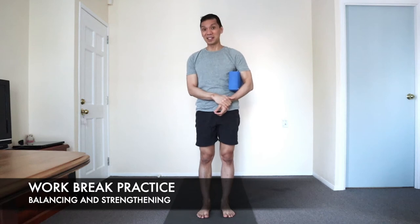Namaste. For this short class, let's awaken the brain and correct postural imbalances. The elements are intermediate but could easily be modified through the utilization of a block, or by making the range of motion smaller.